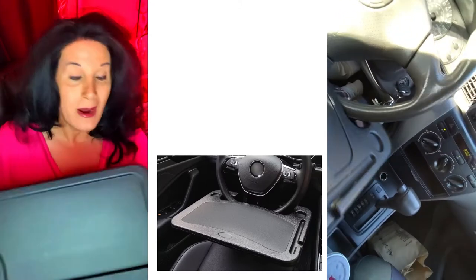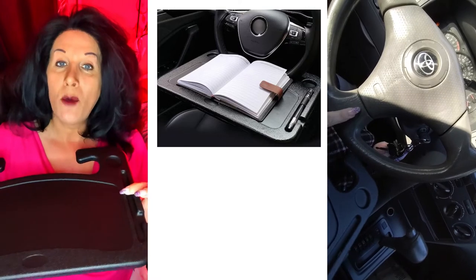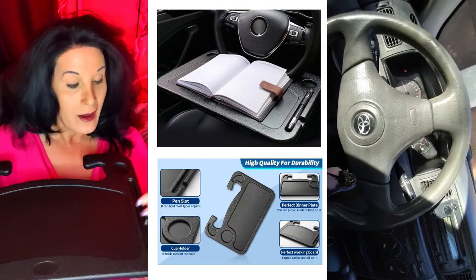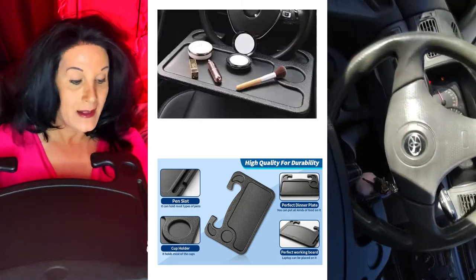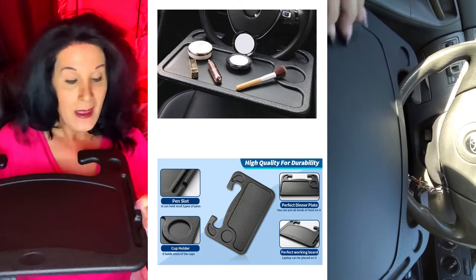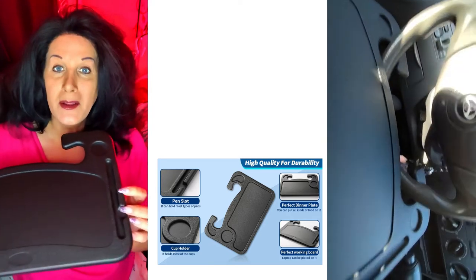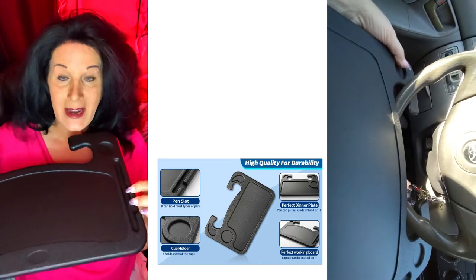This right here — one side doesn't have much of a deep groove. That side would be used for writing something, or putting your tablet or laptop on. It also has a little side area where you can put a pen.